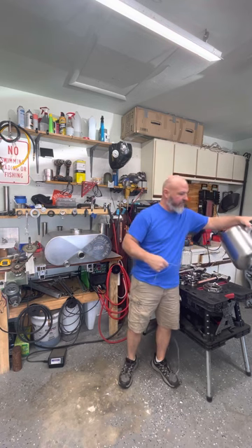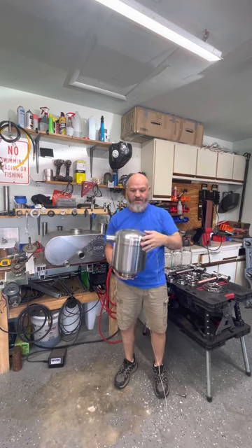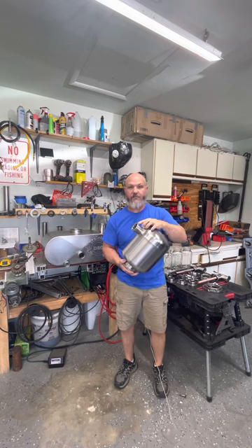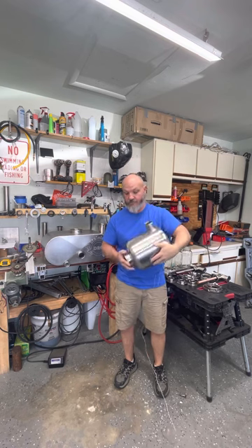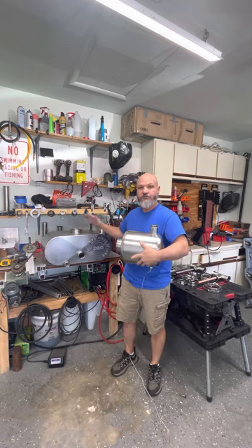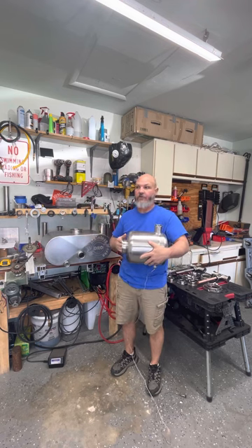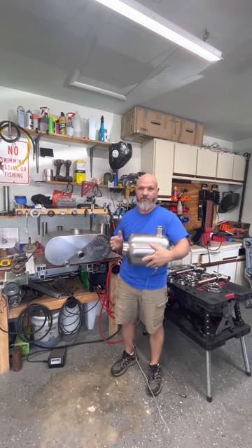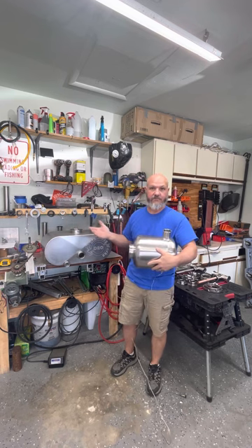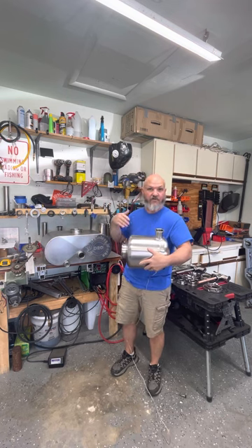I want to explain a few things about the whiskey helmet. This is one I developed out of some 5-gallon kegs. It has a 2-inch port that goes out for your lyne arm or whatever you want to do, and then a 4-inch tri-clover fitting for your column. In between these two 4-inch ferrules, the possibilities are pretty much endless. You can make it small or big, put bubble plates in with a dephlegmator, all kinds of things.